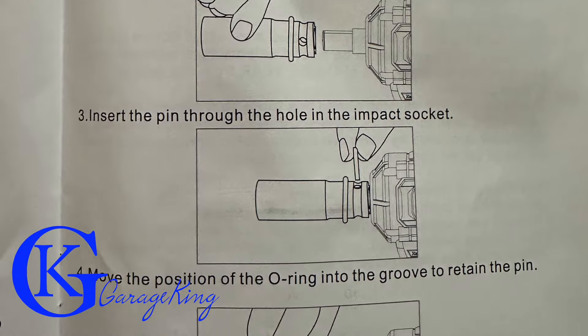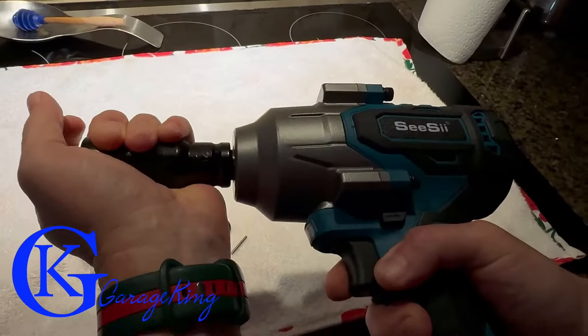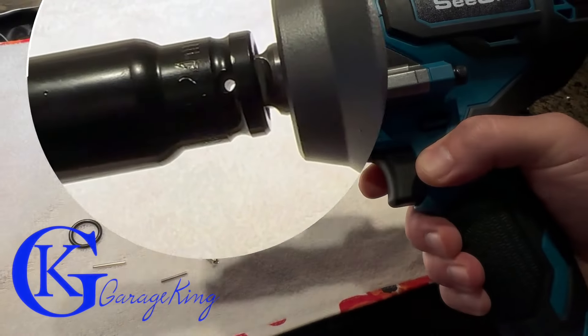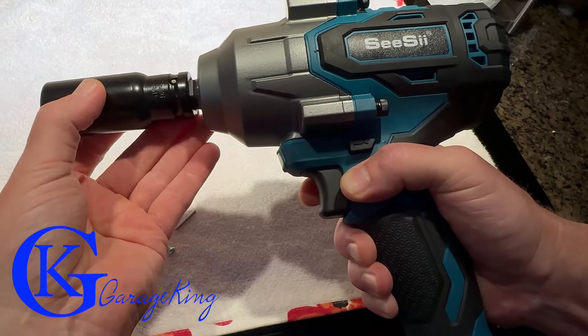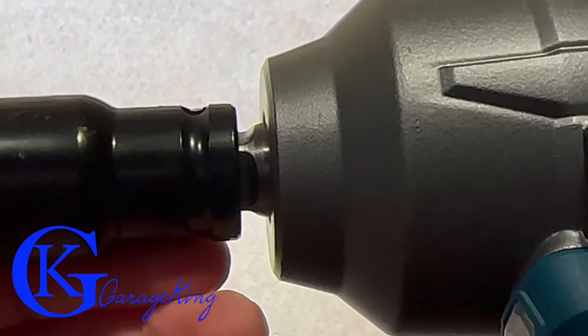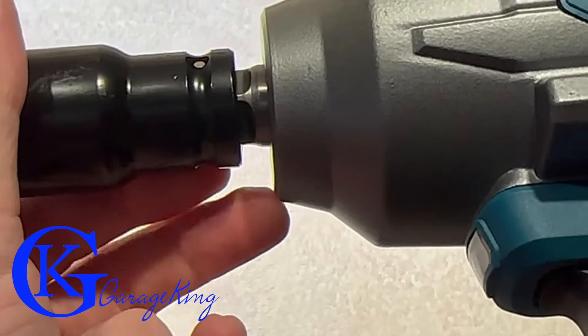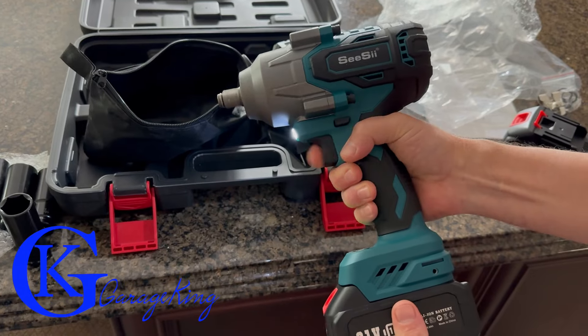It also came with rubber o-rings and a pin. Nothing's like a demo, so let me explain how it works: you put your socket on and line up the hole — you can see right through it — then you put your pin in and slide the rubber o-ring over the socket to hold the pin in place. This is useful if you're using the same socket all the time, but I didn't find it useful since I'm always changing sockets.